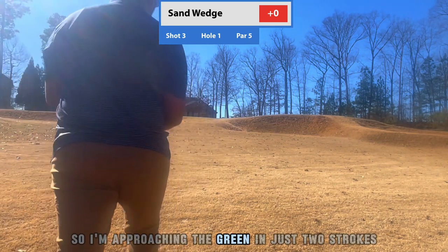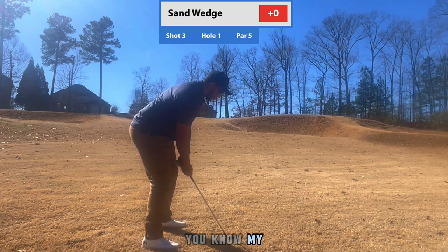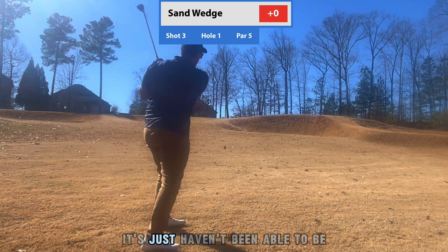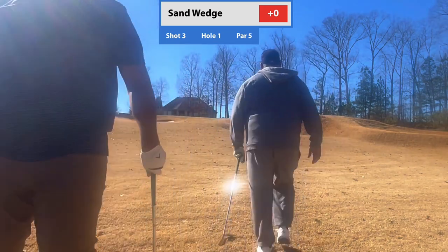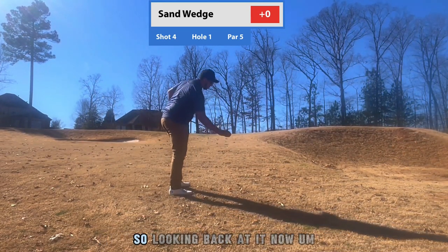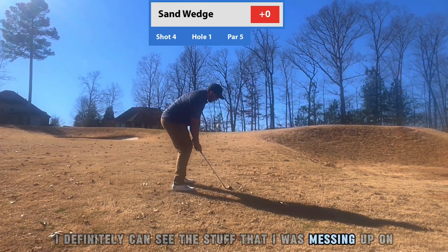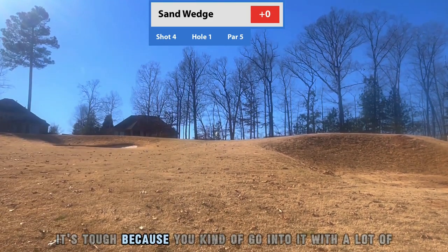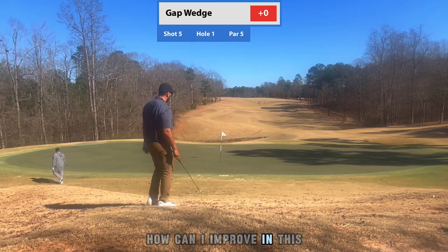I'm approaching the green in just two strokes, so I'm pretty happy about that. The biggest thing I've been having issues with is my short game — I just haven't been able to be really consistent with my wedges. Looking back at this now, I can definitely see the stuff I was messing up on. I go ahead and skull this one.